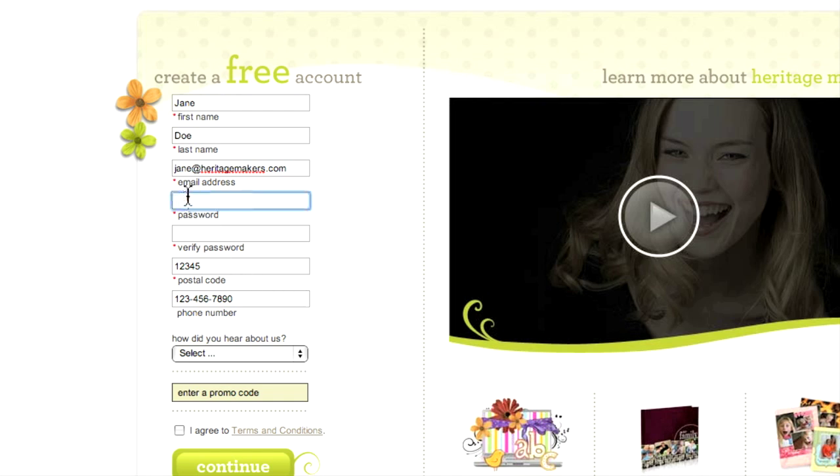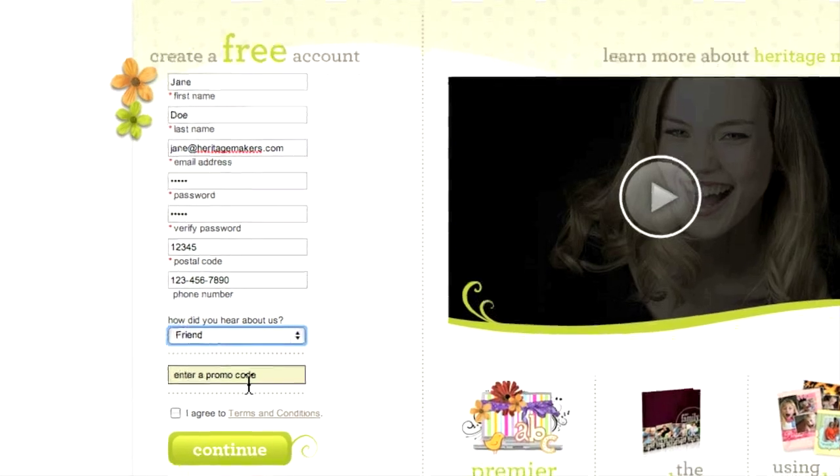You also need to create a password for your account. Keep this password handy because you will need it every time you want to access your account. There's also a place to tell us how you heard about Heritage Makers and a field to enter a special promotional code, if you have one.